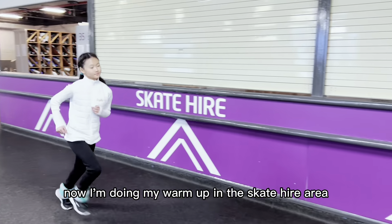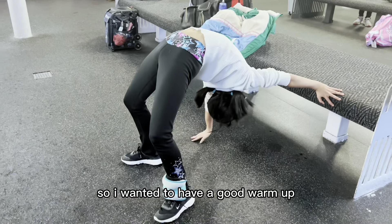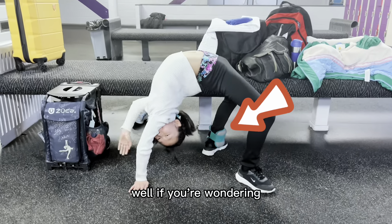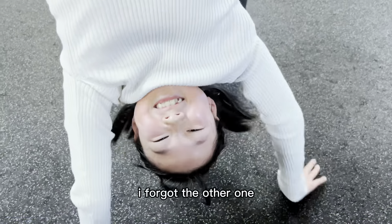Now I'm doing my warm-up in the skate hire area. I have practice ice later so I wanted to have a good warm-up. If you're wondering why I only have one ankle weight on — well, I forgot the other one!